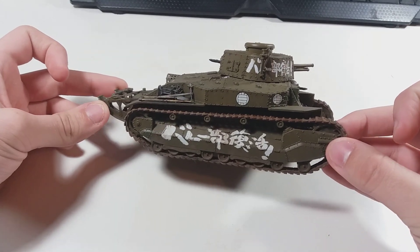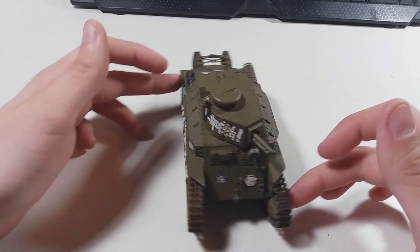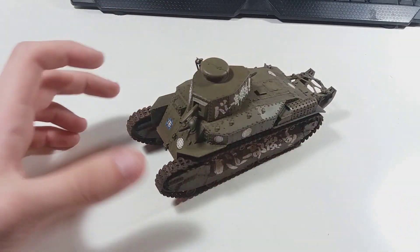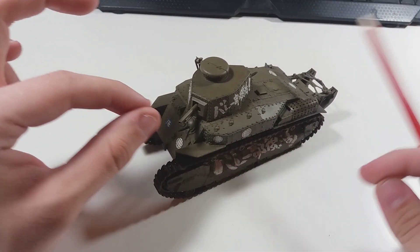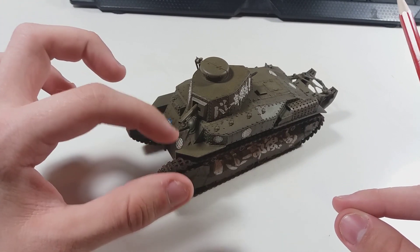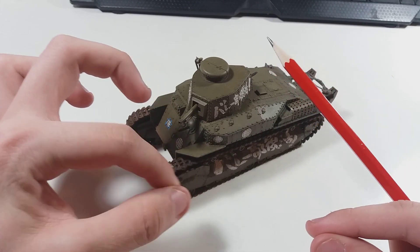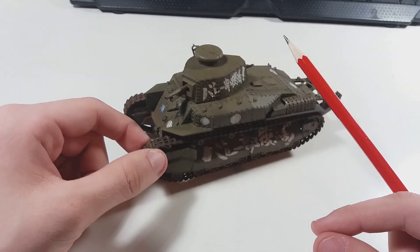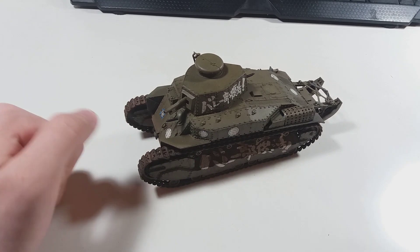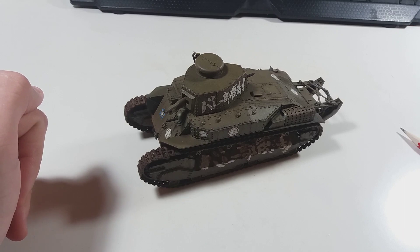The last thing to mention are the rubber tracks, which barely go together, so I wouldn't advise weathering them too much — you might actually break them apart if the solvent gets into the rubber and breaks it down. Watch out for that. That's about it for my thoughts, I hope you enjoyed this small video, and I'll see you next time — bye bye!